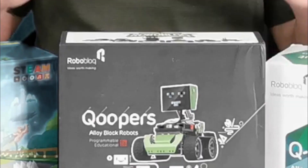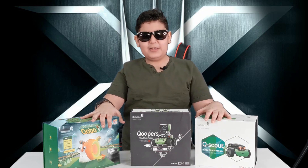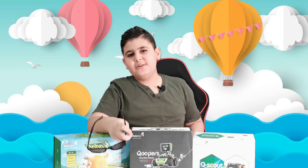Do you guys know what happened when I was playing with these amazing robots? Pay attention very closely. Ouch, that really hurts. Okay guys, so this was all just a joke. Nothing happened to my eyes.